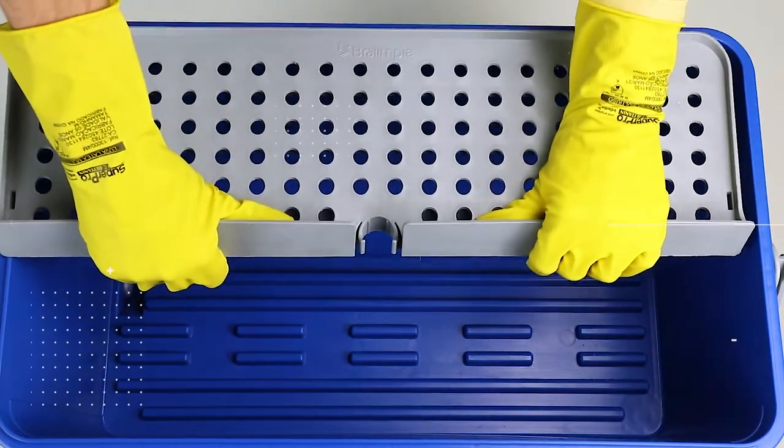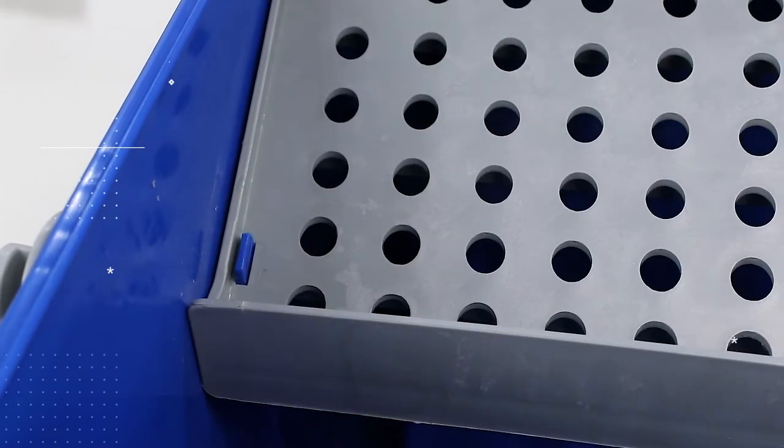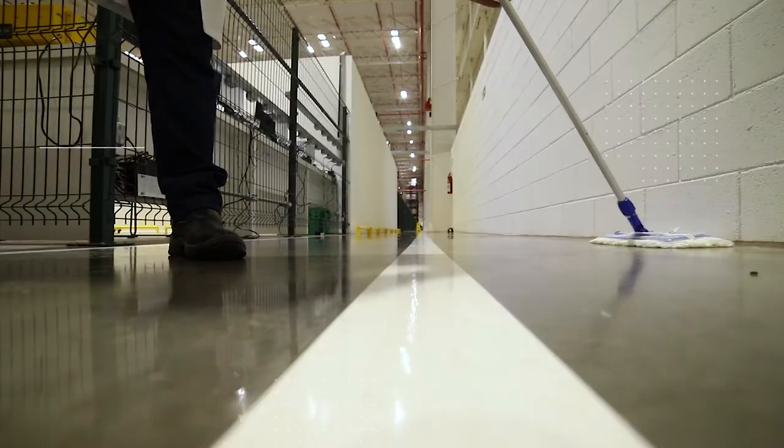The powerful drainer fitted in the bucket frame allows the operator to control the amount of wax to be applied to the floors, resulting in more uniform layers for a shinier floor.